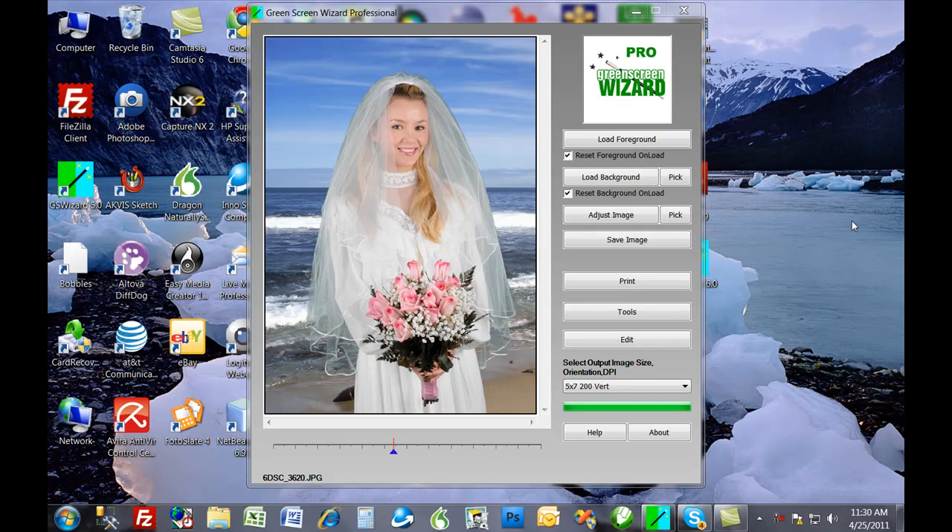Hi, my name is Ken Colby. I'm the author of Green Screen Wizard. Today I'd like to take the opportunity to explain some of the exciting new features of Green Screen Wizard 6.0. The first feature is a new green screening algorithm that does better extraction and better color correction, and will make all your green screen images look a little better.